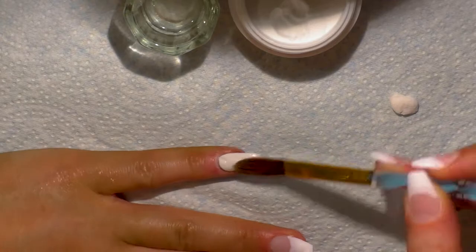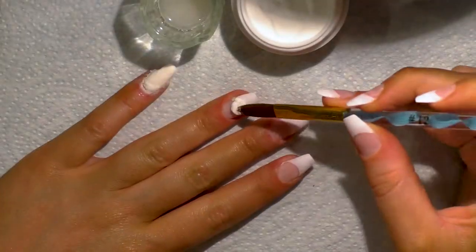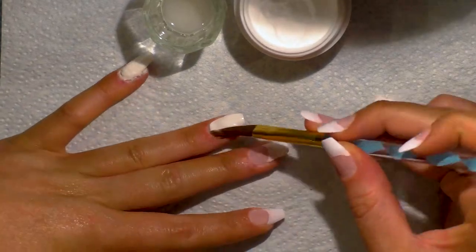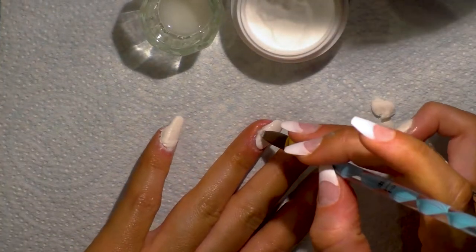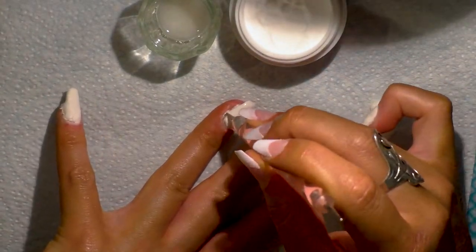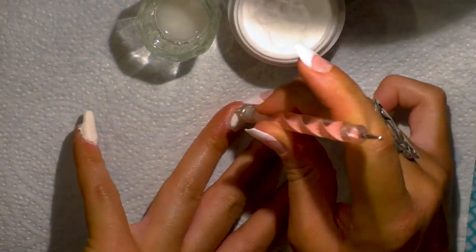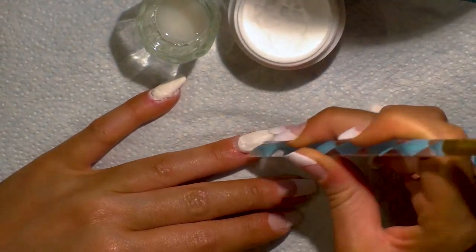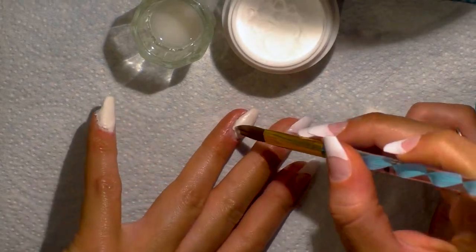My second attempt started pretty well but then quickly went downhill. I just kept layering on more and more beads, scraping it off with the end of the brush, and it just kept building and building. That one looked absolutely ridiculous by the end.